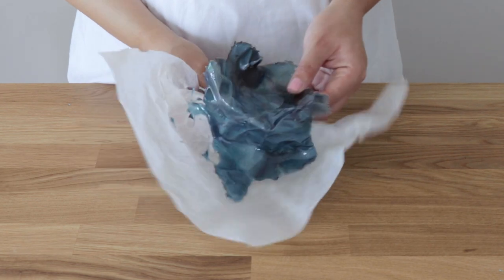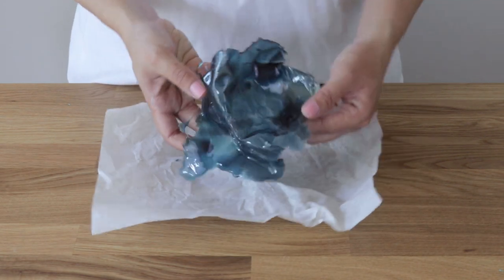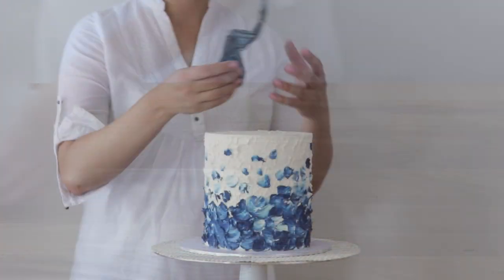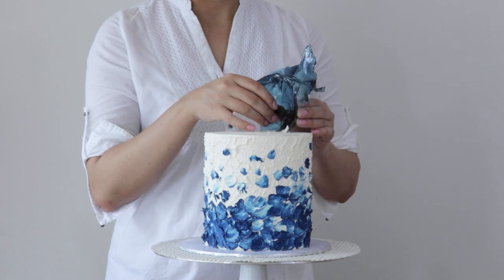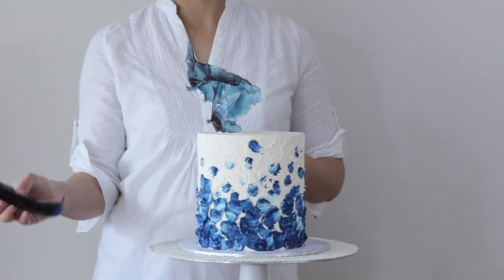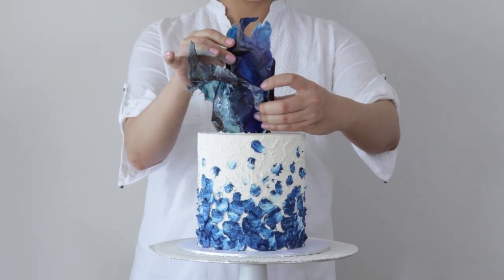When the decorations have fully set, you can carefully remove them from the baking parchment and they should just come off like this. You want to make a few different isomalt shards in different tones to decorate the top of your cake. Because the isomalt shards have lots of sharp edges, it's really easy to insert them into your cake as long as the cake is not too cold or too hard.